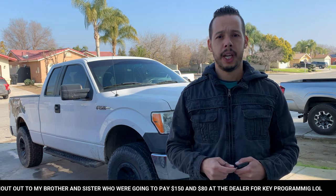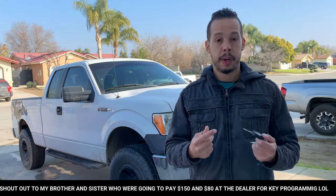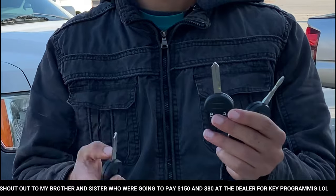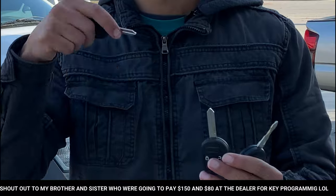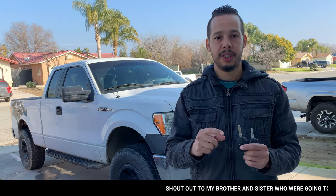Hey, welcome back to Global Scale channel. It's a new video today about programming a new key. If you have a Ford 2011 or newer — I think all Fords are going to work — follow this method. I'm going to show you exactly step by step. For my case, I bought this original key from eBay and I got two extra uncut ones right here. I paid about $18 to $20 — I'll put the links in the description below.